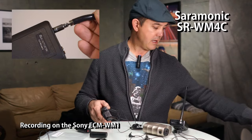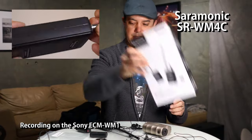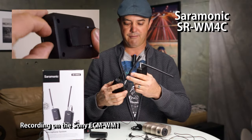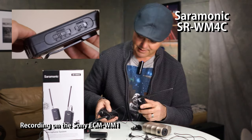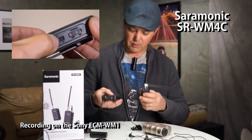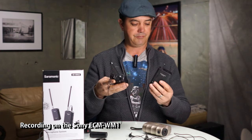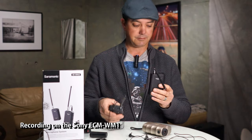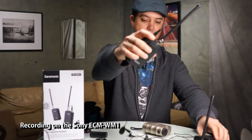The other setup we have today is the Saramonic. These people were nice enough to send this to me. It's more of a traditional FM Stereodyne-based microphone — that's what they call it on the box. It has an XLR lav and it's a traditional wireless radio receiver. It's a lot bigger but it does seem to work pretty well, so let's try these out and see what they're like.